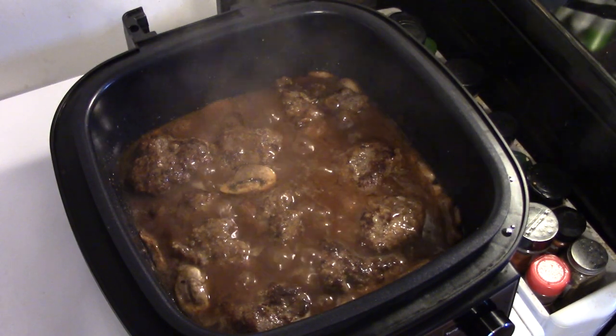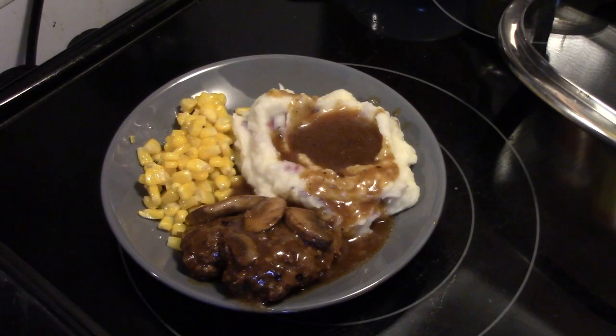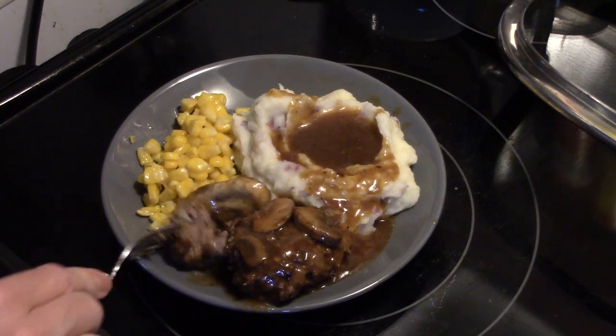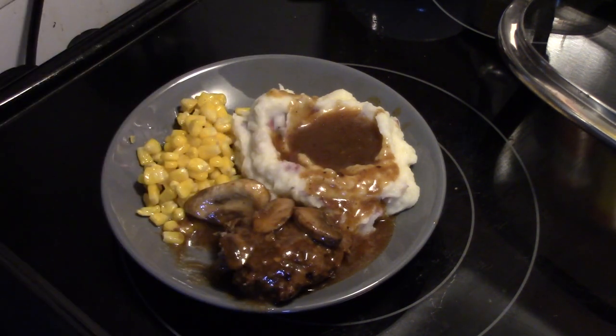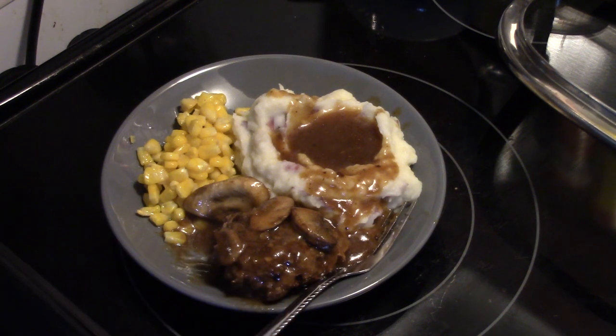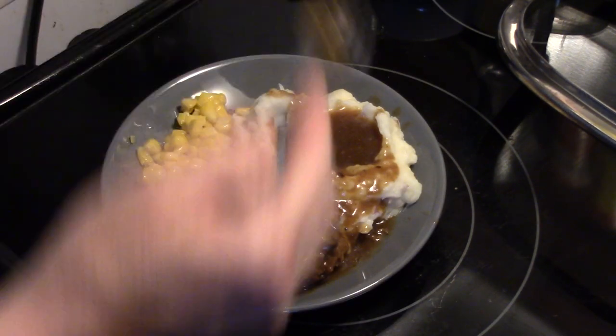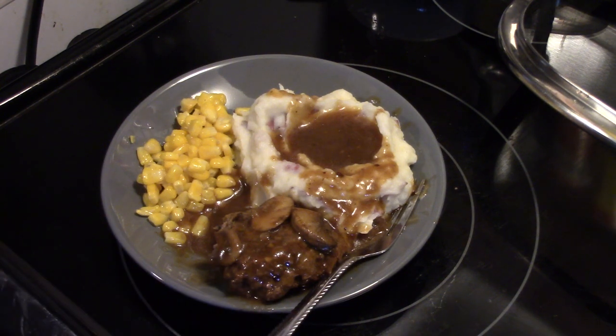My gravy is nice and thick — this only took about 2 or 3 minutes to thicken up. This is ready to go. Let's go ahead and fix up a plate and see what we got. I also went ahead and made some red skin mashed potatoes and corn to go with this. You can see they're cooked through — super moist, super tender, well seasoned. The gravy is delicious, mushrooms are tender, very flavorful. Eric doesn't know what he's missing out on. It's really good, really delicious and was really easy. There you have it — easy Salisbury Steak in the PowerXL Air Fryer Grill Combo. Thanks for watching and remember, love what you eat and eat what you love.